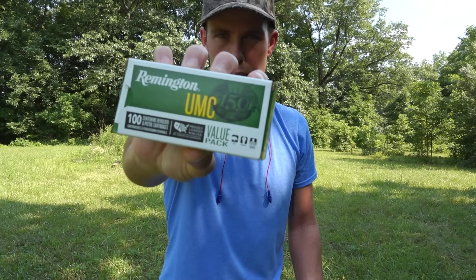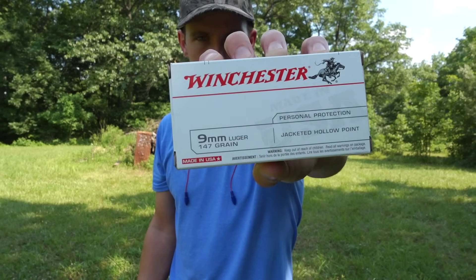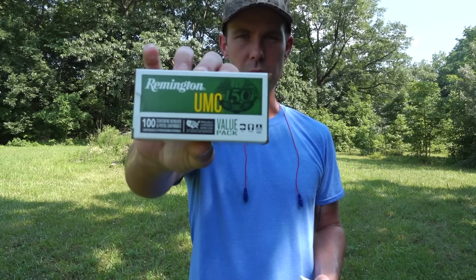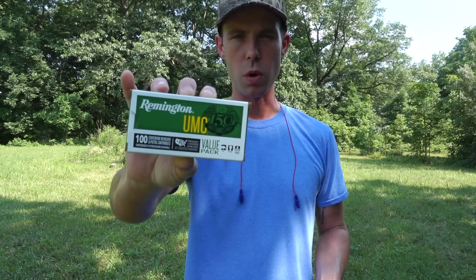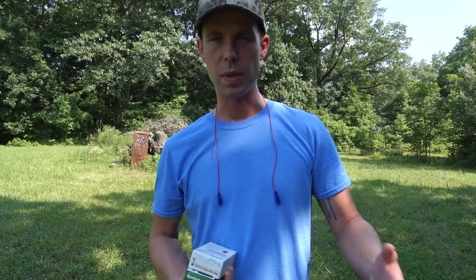The ammo we have is the 115 grain Remington UMC jacketed hollow point and the 147 grain Winchester white box jacketed hollow point. I picked both of these up at Walmart. The Remington UMC was about $31 for 100 rounds and the Winchester white box was $20 for 50 rounds. That's about half of what you're going to pay for more expensive, top of the line self-defense ammo. I'm curious to see how it performs compared to a lot of the other stuff we've tested on this channel.